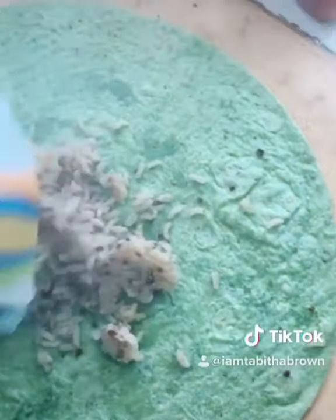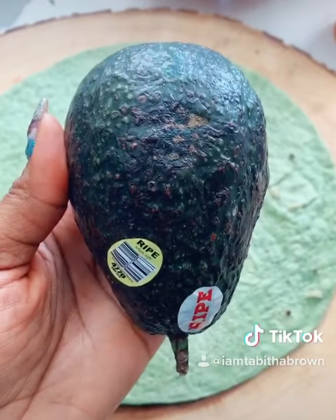Get you a spinach wrap, pour some of the rice. Life is always better with the avocado. Add it all up.